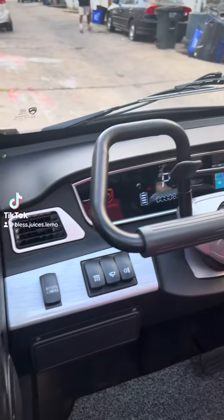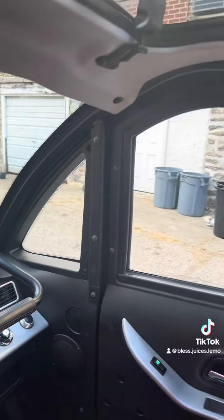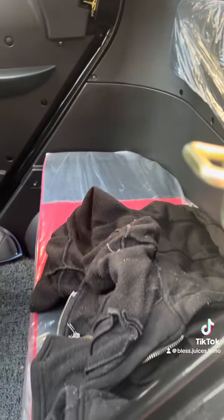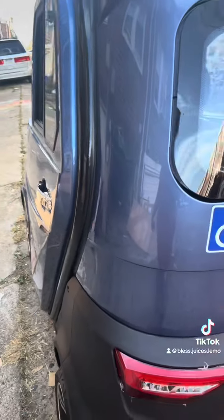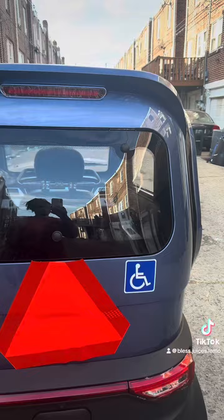Greetings guys, this is my enclosed mobility scooter — this is the inside and the outside. I'm just here to show you how it looks, the inside and the outside. Don't worry about the little scratch, we're going to fix it. Please follow me if you want more videos of this mobility scooter.